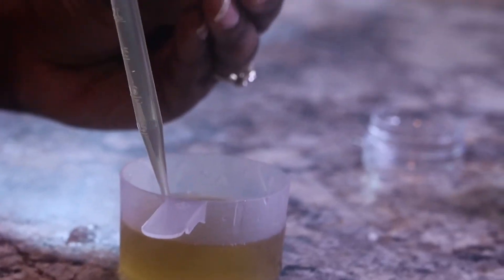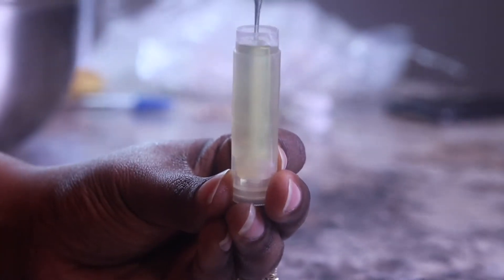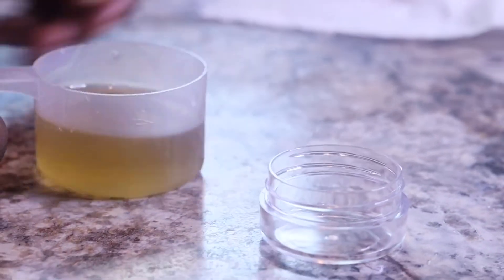After you get everything in your containers, I normally put it in the refrigerator for 24 hours until it solidifies, and after that you're all done!